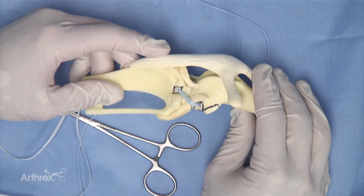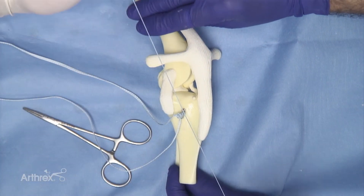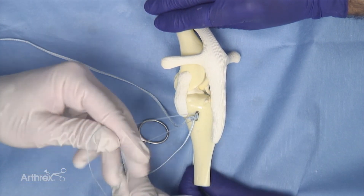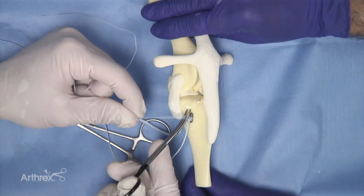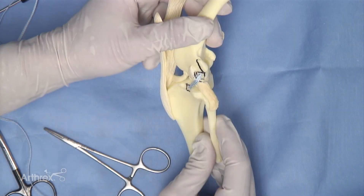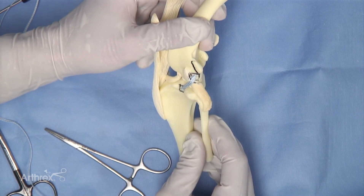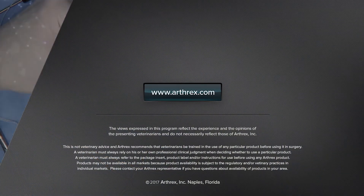It is not necessary to remove the fiber wire; leaving it in position is likely to have little benefit or detraction. If left in position, several more throws can be placed to prevent knot loosening or implant disengagement. The fiber wire is then cut followed by the fiber tape. This knotted swivel lock technique provides another option for placing an extra-capsular suture across the joint to achieve cranial caudal and rotational stability.